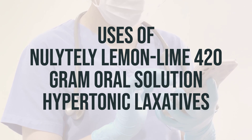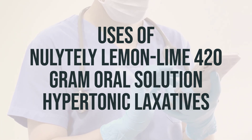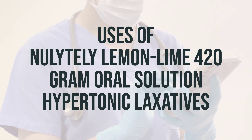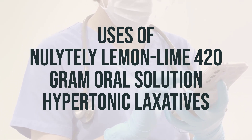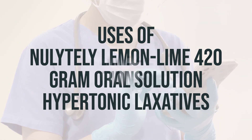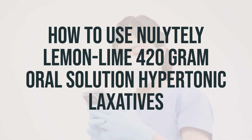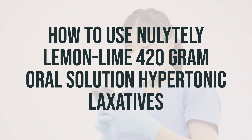The recommended daily dosage and optimal timing for taking Nolitely will be determined by your healthcare provider based on your specific needs and the timing of your bowel exam procedure. Be sure to follow their instructions carefully. It's important to follow any special diet instructions provided by your doctor, which may include not eating solid food the day before and the day of your procedure.